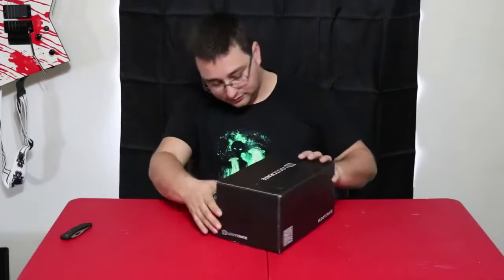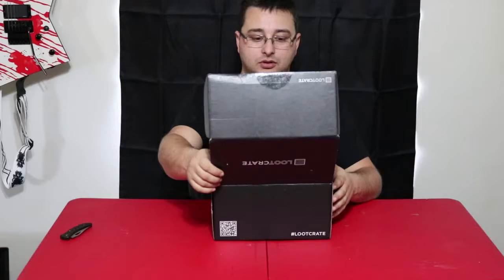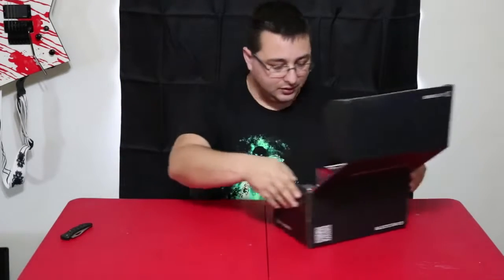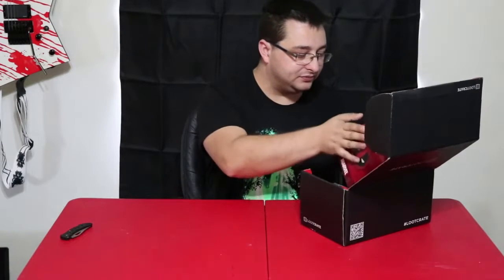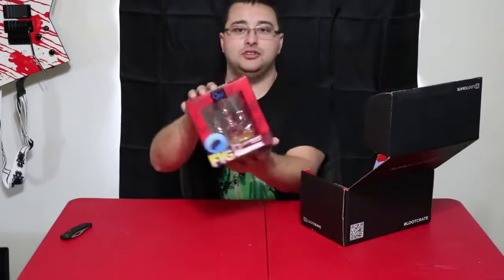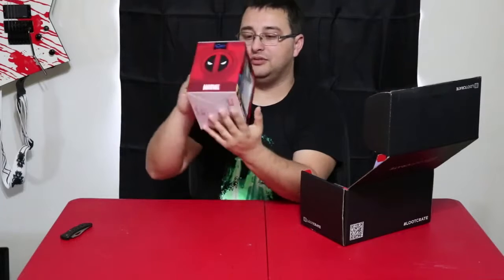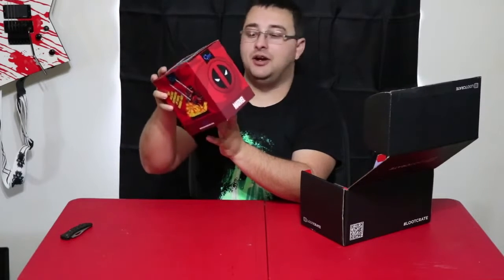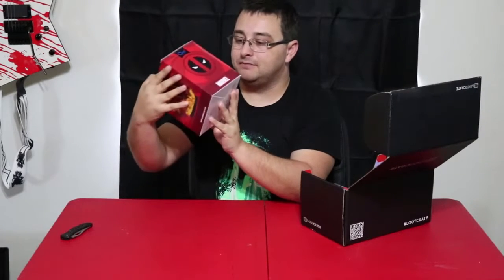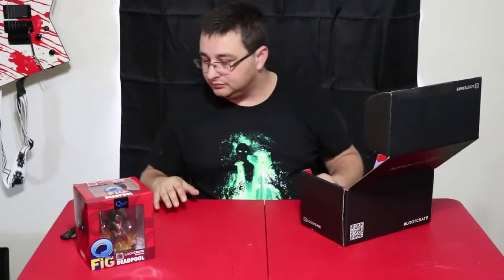The box is pretty cool. The very first thing is a Loot Crate exclusive Qfig model, and of course this is Deadpool. I'm not exactly sure what Qfig is, but I assume it's kind of like Funko Pop but regular size models. I don't know how well you can see it - there'll be a zoom right here. That's pretty cool. I kind of figured there'd be like a Deadpool Funko Pop or action figure or something.